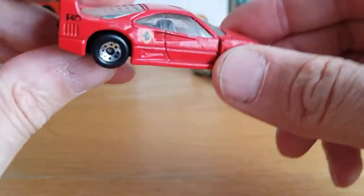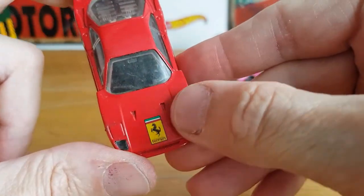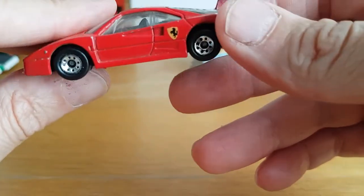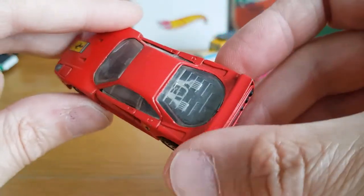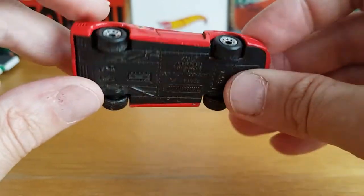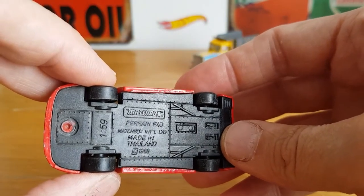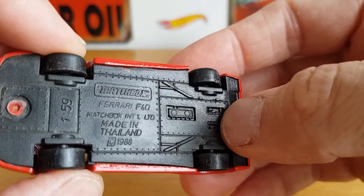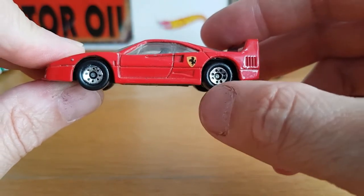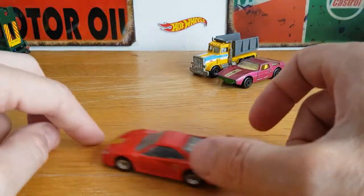Then we've got a little Matchbox Ferrari F40, which is in really quite good condition. I love the way the badges are huge on it — it's almost like they were made for blind people, which is quite funny. You've got some chrome detail at the back. It says Matchbox Ferrari F40, made in Thailand, 1988, 1/59 scale. It's got the chrome 8-slot wheels and still has a bit of suspension — rolls nicely. That one will be left alone.